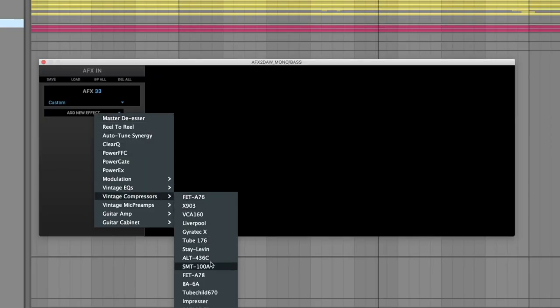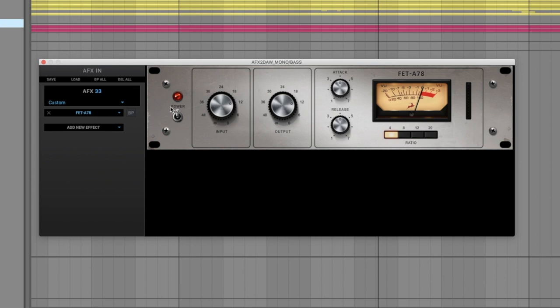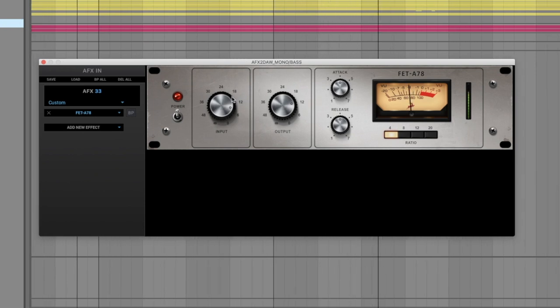Let's first stick a compressor in there. For bass, I like the FETA 78 — you can probably recognize this style of compressor. It's my favorite compressor on bass because I used to have a real one at a studio I worked at, and it always made my bass sound better. It's probably already compressing a bit because this bass is quite loud. Just a bit of compression, nothing too crazy — and I know sometimes I say that when you're looking at the numbers thinking 'this is crazy compression,' but this is punk rock. When I say nothing too crazy, it's nothing too crazy for punk rock. If you're mixing jazz, this might look crazy — but this is not jazz.